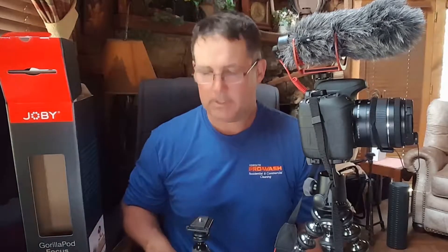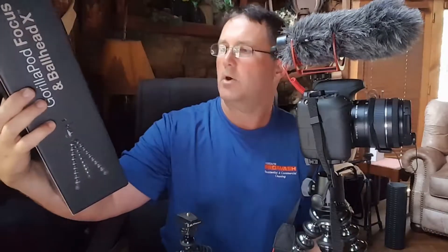Hello everyone, Doug here. I'm going to do a quick video — let me preface this by saying I am not an expert. I did get something in the other day that's going to help me do some better video, and what I wanted to do is talk about it a little bit today. What did I get? This bad boy right here — the Joby GorillaPod Focus and Ball Head X.